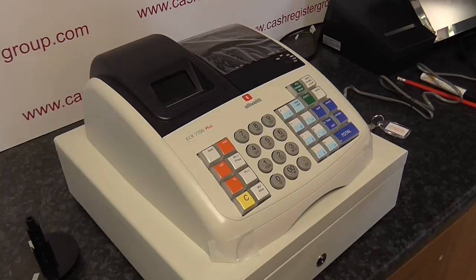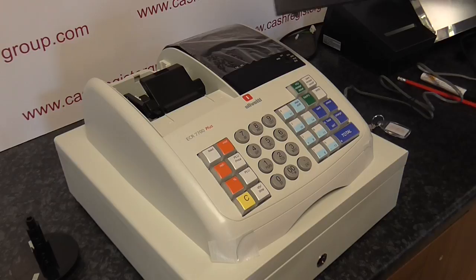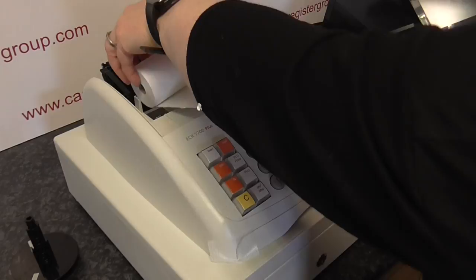Take the paper roll cover off — there's a little dimple in the back, put your finger in it, lift it upwards and forwards. It's got two little hinges there and you take it out. Put your thumb there, fingers under there, and just firmly lift it up.